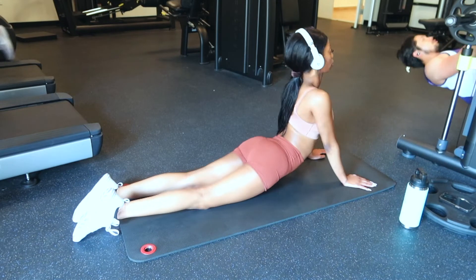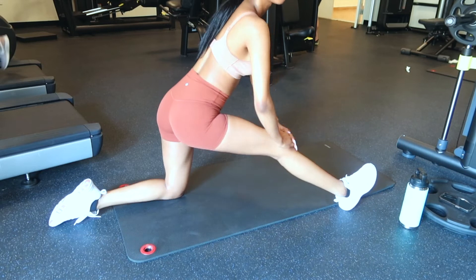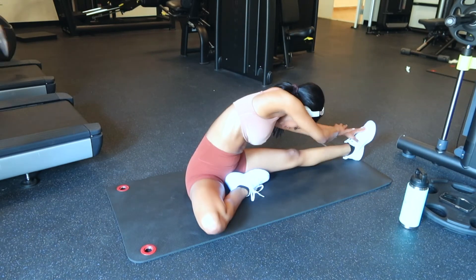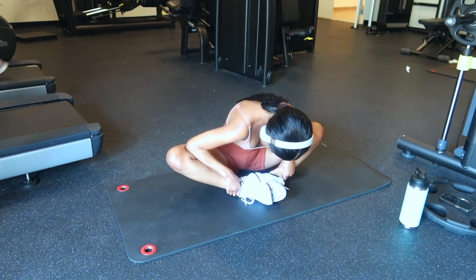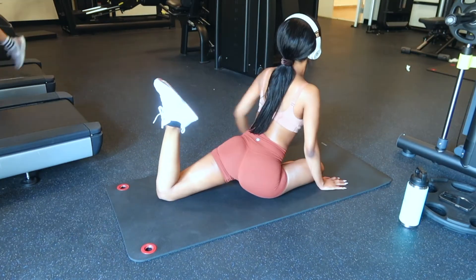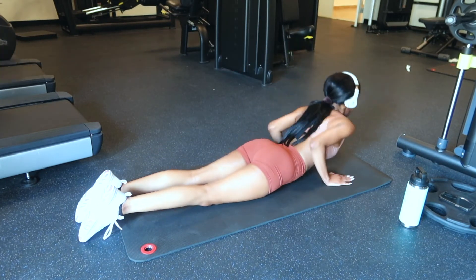I immediately go into stretching after abs because my body at this point is super tight and it needs to be stretched in all ways. It's really important to stretch — I hope you guys stretch before and after you work out. I really make sure to stretch every inch of my body because I do not want to be sore the next day.